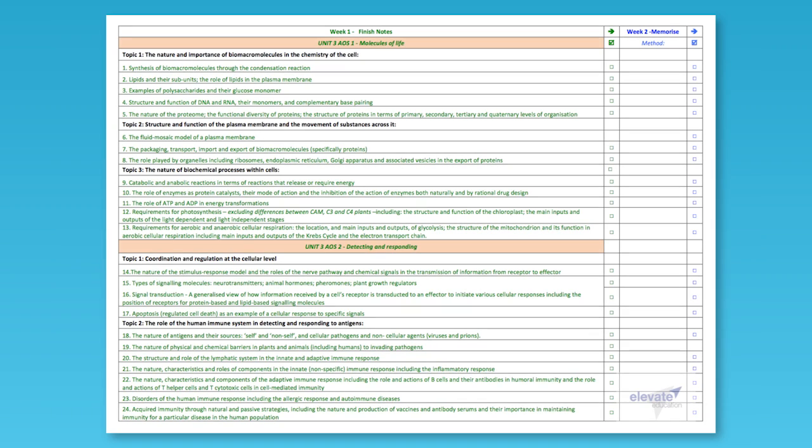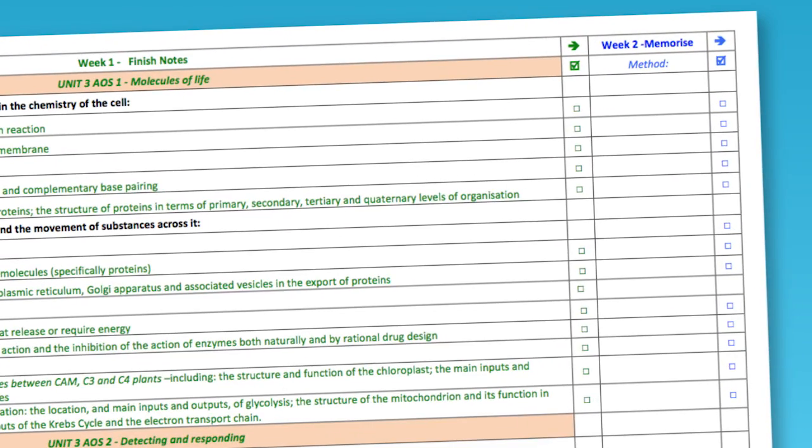So week one is simple. Tick off the notes from the list in week one. Whatever isn't ticked, finish your notes on those sections by going back to your textbook. Once that's done, you can move on to week two. Good luck, and I'll see you next week.